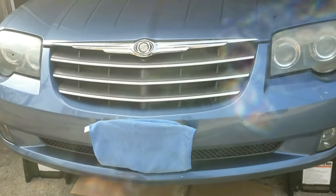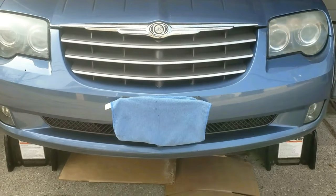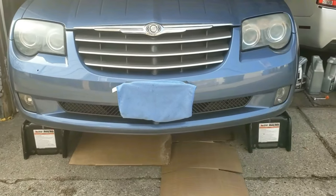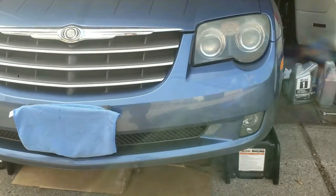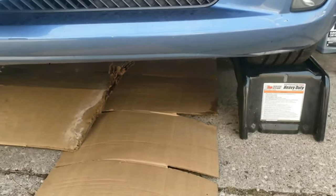I'll quickly show you how to do a complete oil change on a Chrysler Crossfire or a Mercedes SLK. I'll put all the tools used in the description below. If this helps, please hit the like button and subscribe to see more cool videos like this. Let's get started.